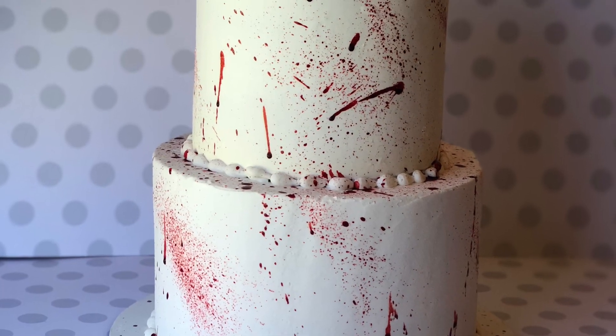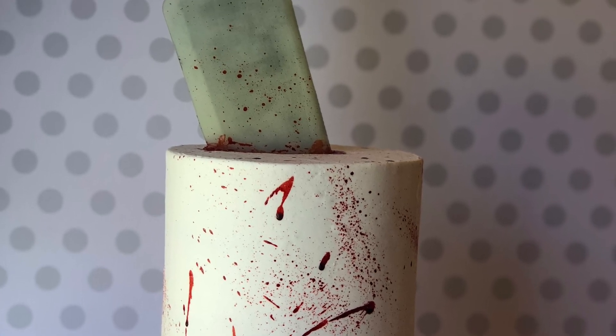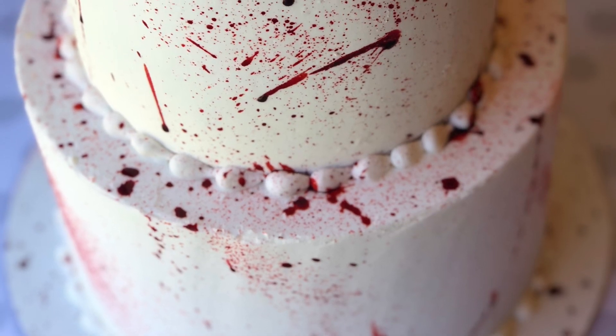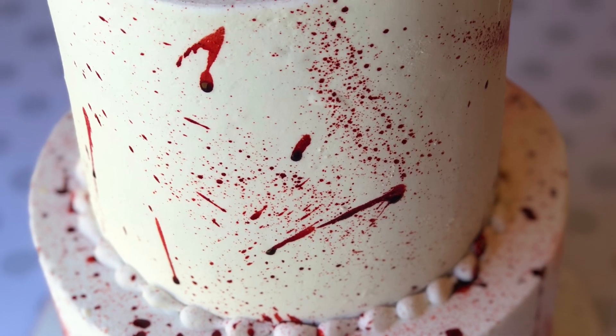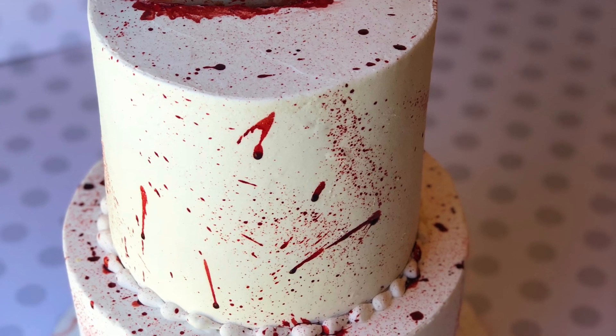And there you go — super easy Halloween cake. I feel like any beginners that are interested in making cakes should definitely give this cake a try for Halloween. It is super easy and almost impossible to mess up. Stay tuned for next week — I'm going to be making the famous unicorn cake but it's going to have a Halloween spin on it. Thanks so much for watching. Bye guys!